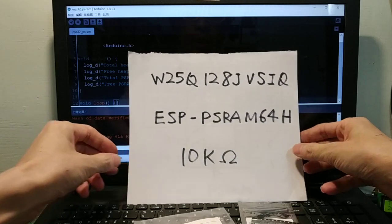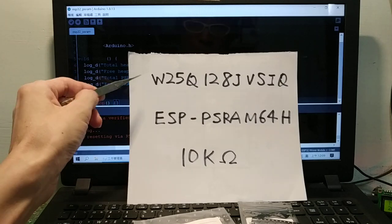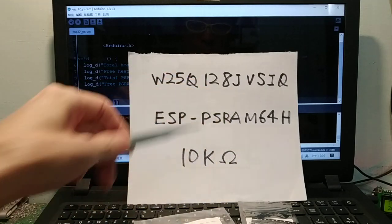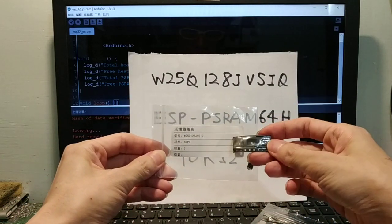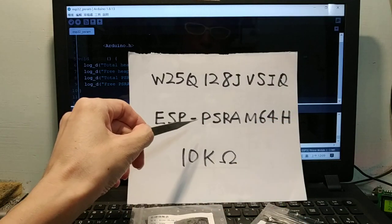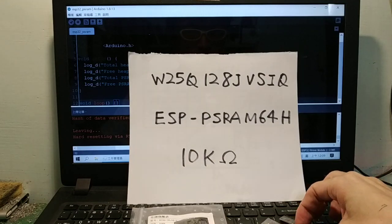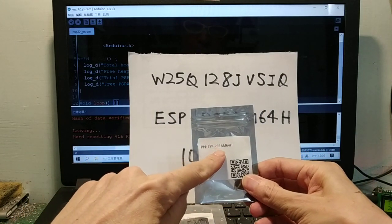We need to prepare components. One is the flash chip: Winbond W25Q128JVSIQ. The other is the PSRAM: ESP-PSRAM 64H. The H means 3.3V operation.